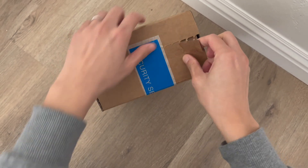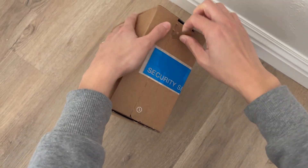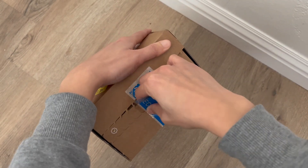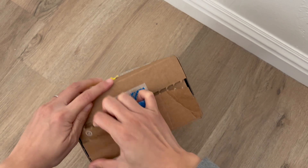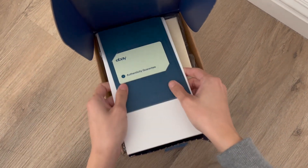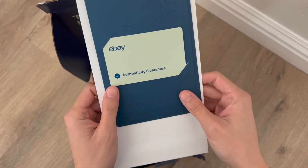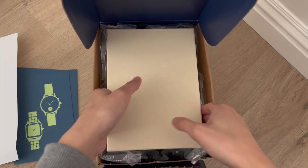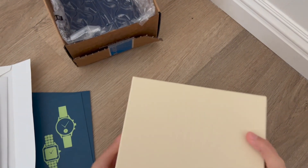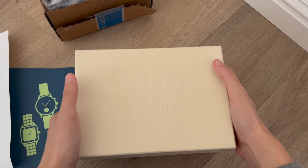In this video I'll be unboxing the green Oyster Perpetual 31 millimeter watch. I just received the box from eBay — I ordered it from a seller from Japan and it does have the authenticity guaranteed, as you can tell. It's been verified and the watch is legitimate. I'll be unboxing it now.